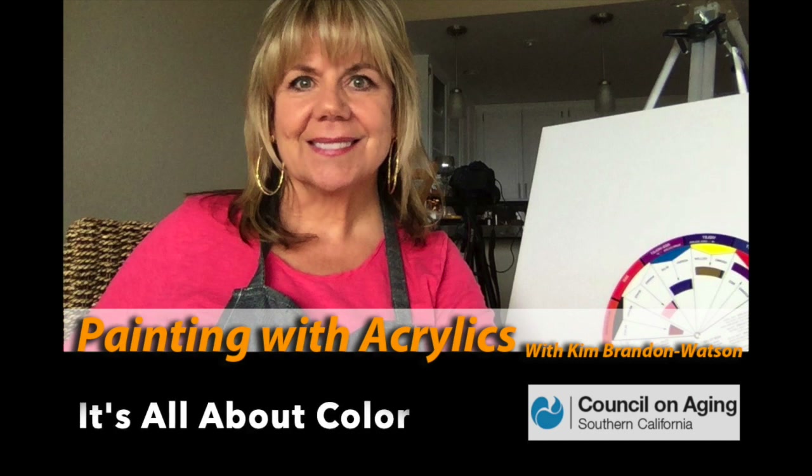Let's get started. Today we're going to learn about color. It's all about color.